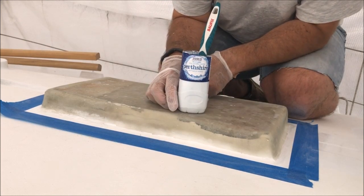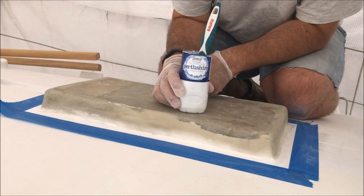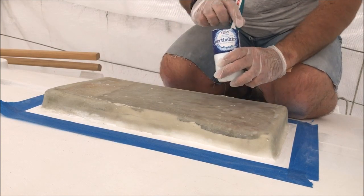I've mixed 150g at 2% catalyst, and I should have about 15 minutes working time.